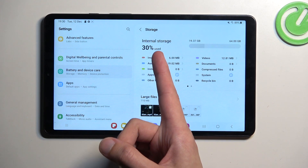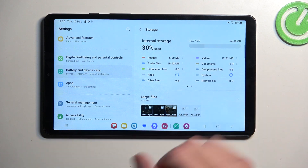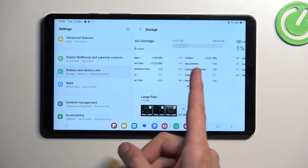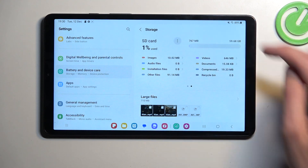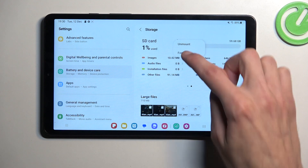And you can see, by default, I'll select the internal storage, meaning the storage of the tablet itself. You can swipe to the left and this will show us our SD card. Here we'll have the three dots, and you can select Format.